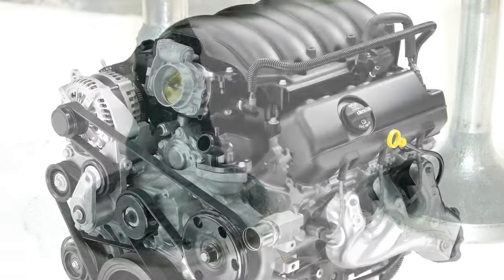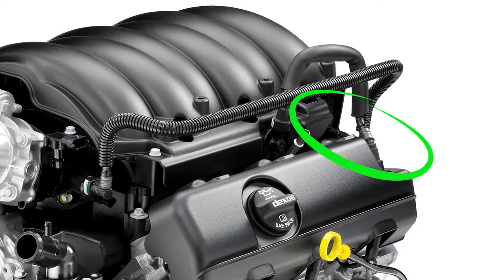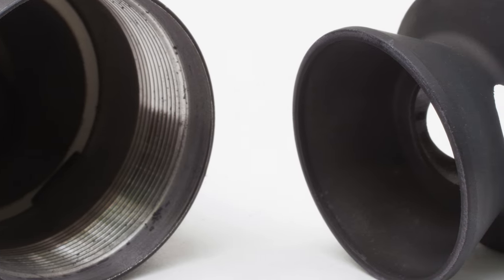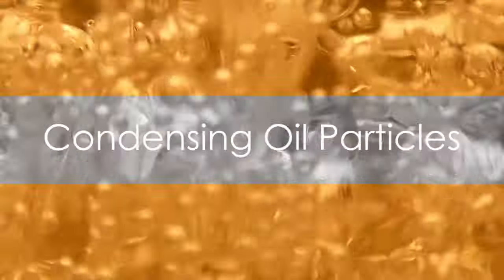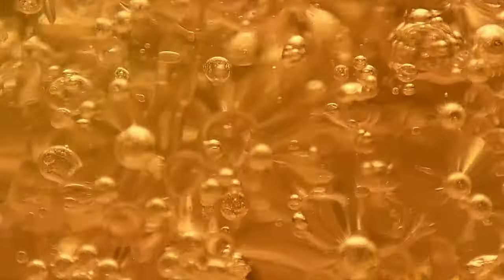How does this magical device work? The journey begins at the positive crankcase vent — PCV for short — which directs the vapors toward the oil catch can. Inside this can, a baffling system awaits. This isn't just a random maze; it's a meticulously designed pathway that forces the oil vapors to change direction multiple times. As the vapors navigate this labyrinth, the oil particles collide with the baffles and each other, causing them to condense and form droplets. These droplets, heavier than the air, then fall to the bottom of the can, while the lighter, cleaner air continues its journey toward the intake manifold.